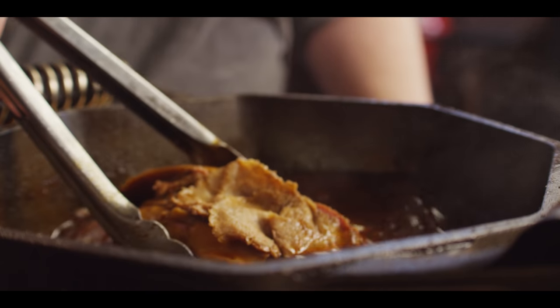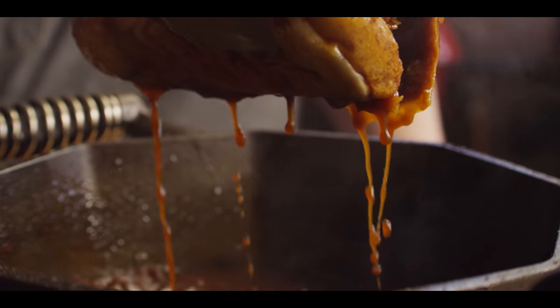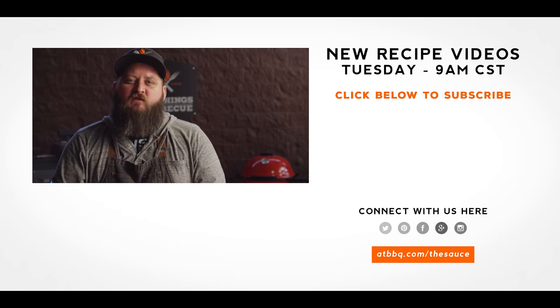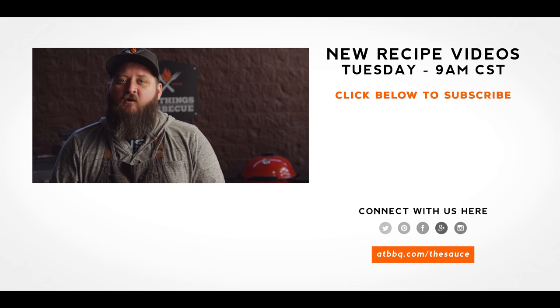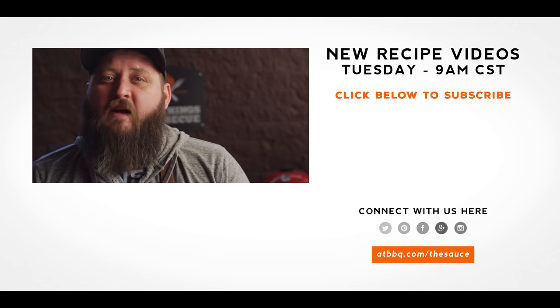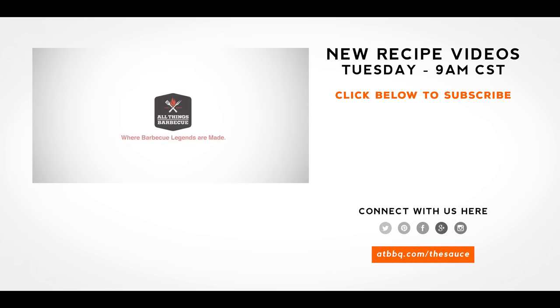Thank you, everyone that requested this sandwich — I should have done it a long time ago, but I appreciate that you guys are watching and getting involved. I wanna hear more of it. Be sure to check out ATBBQ.com for all the products featured in today's video. If you enjoy the recipe, hit that subscribe button. And if you have any questions or comments, or if there's anything you'd like to see me cook, let me know in the comment section down below, and let's be good to one another. For more recipes, tips, and techniques, head over to ATBBQ.com slash the sauce — All Things Barbecue, where barbecue legends are made.